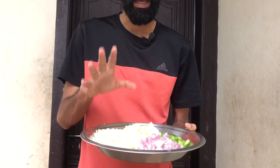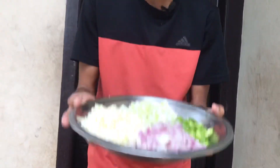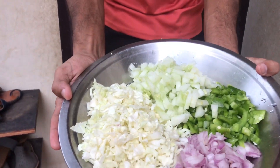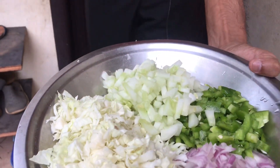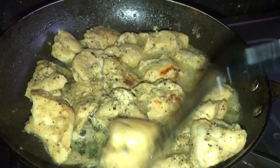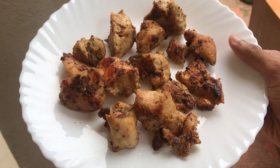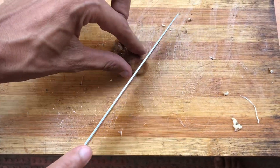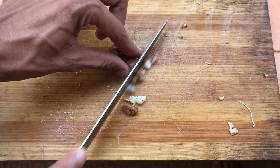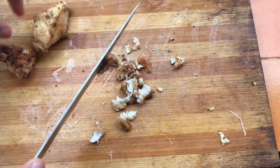Now let's cook the cabbage. There are no small pieces, but I'll do it. Friends, we cut the vegetables when we take the chicken — we'll cut it into small pieces. We'll cut a small loaf of shawarma; this will be a shape.